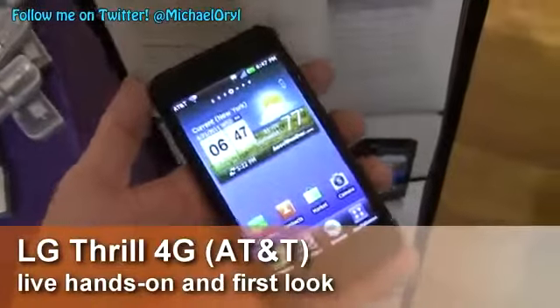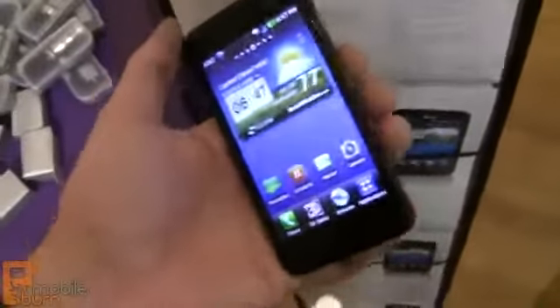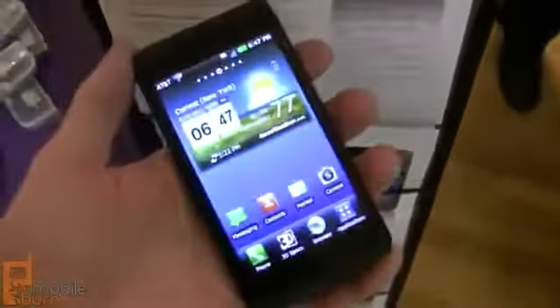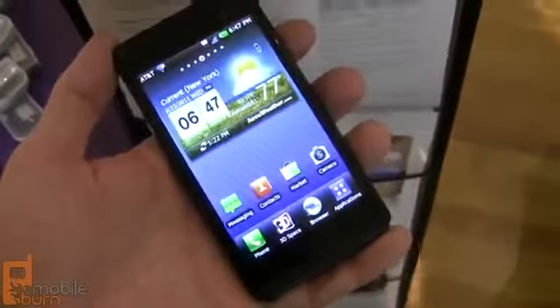Hi, this is Michael Laurel of MobileBurn.com, and I have with me the LG Thrill 4G for AT&T. It's a new 3D-capable device, and it's the US version of the LG Optimus 3D that was launched in Barcelona at MWC back in February.